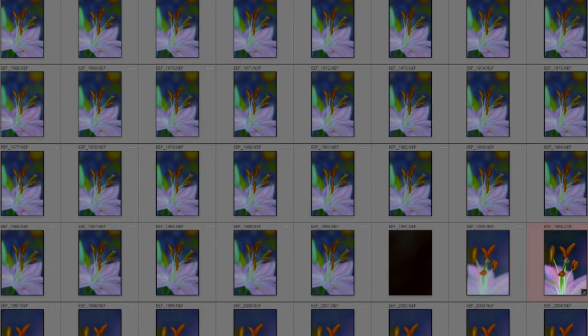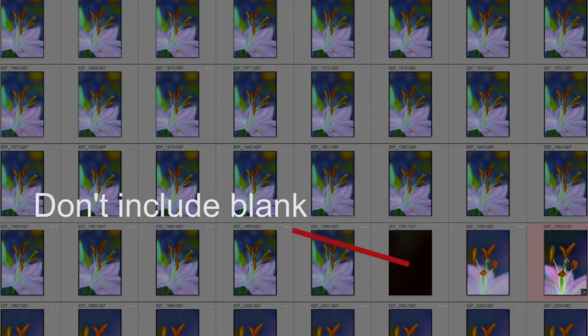If you run a stack and the result is messed up, the most likely thing is you've picked up a blank frame or some other stray frame as part of the series — that just won't work.